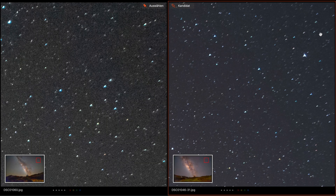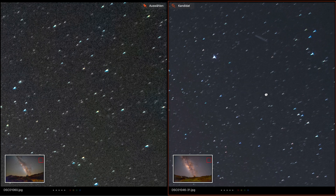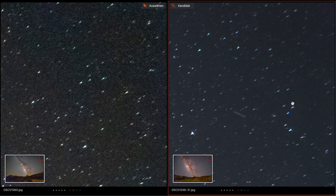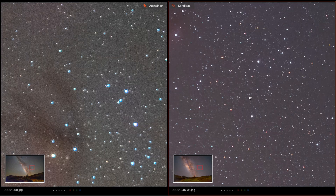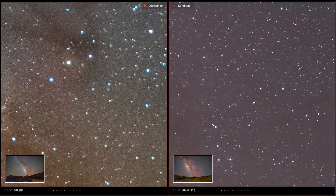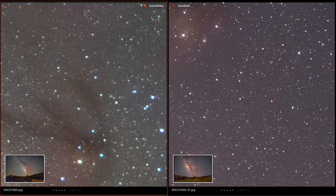Looking at the edges of the G Master — and remember, we are talking about the Sony 24mm f1.4, an astrophotographer's dream lens — it's not perfect either. You can see a little bit of coma and also some color fringing, but only at the edges. Going to the middle, the stars are also round, just like on the Samyang. In the middle of the G Master at f1.4 there's no color fringing, whereas the Samyang at f2.8 does show color fringing.